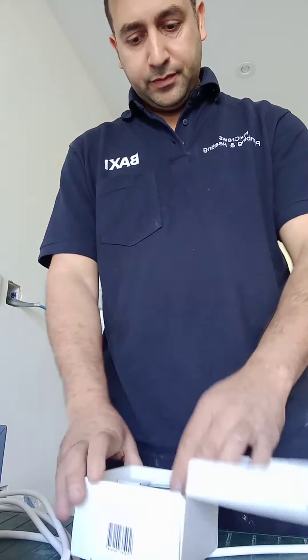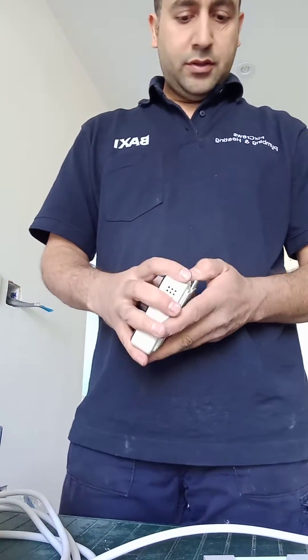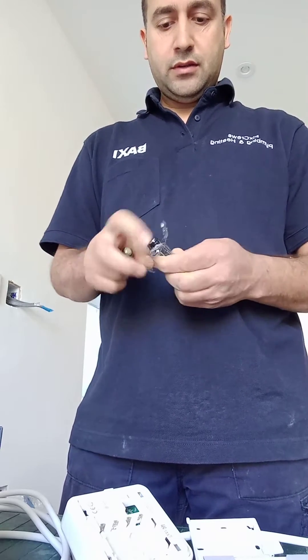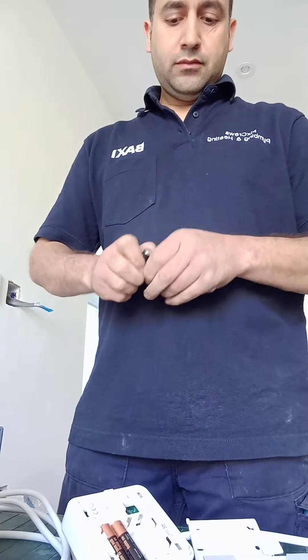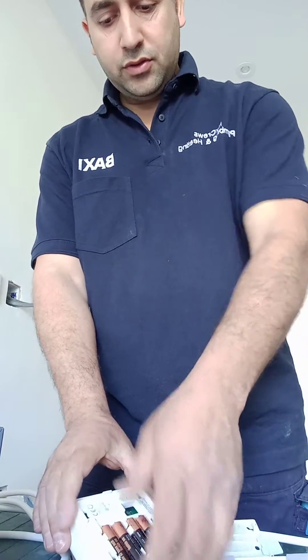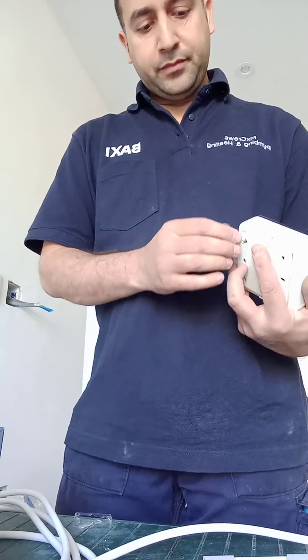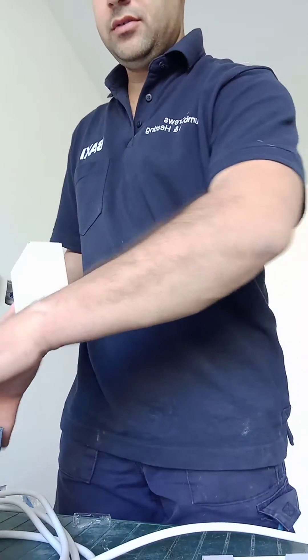There's a little manual inside, it has got four batteries and the body itself. Open the back up, put the batteries in. After putting the batteries in, I recommend you do not switch it on — it's going to look for its receiver, which I haven't wired yet, and then you might not be able to pair it quite easily.